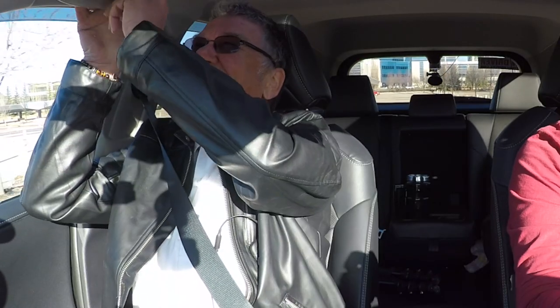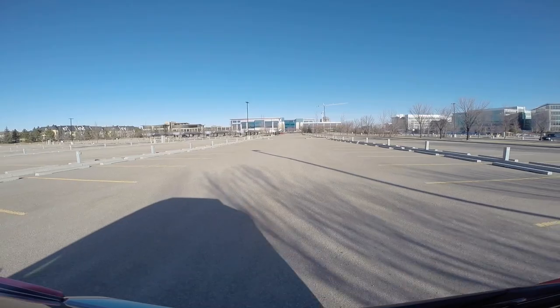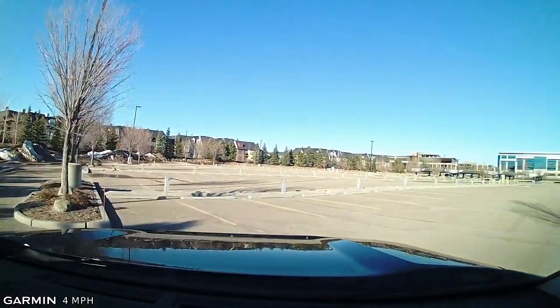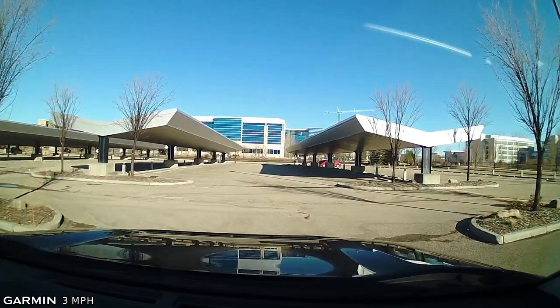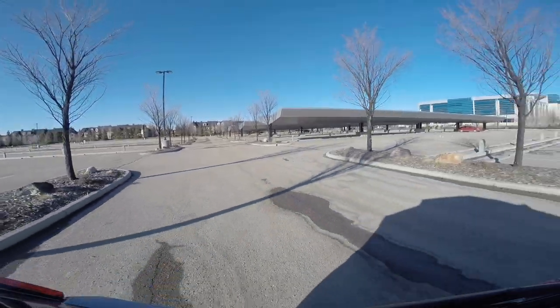So here we are with Rick testing this new hand control. It's interesting because it just twists for gas, and then to brake, the whole assembly moves forward. The whole system — the brake and everything — is sensitive. People get used to it. It's like getting a new cell phone: some people take three months to get used to it, but with this system they get used to it within a couple of hours.